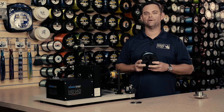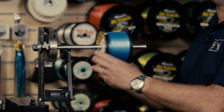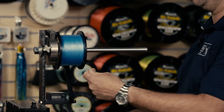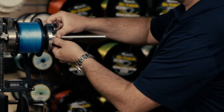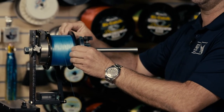We decided to spool our reel with braid. We're going to go ahead and put that spool of braid on our bulk spool holder. Remember to push the line counter arm out of the way when pushing the spool all the way up on the shaft. Then we're going to take our locking collar, slide it on the shaft, and use a thumb screw to hold the bulk spool in position.